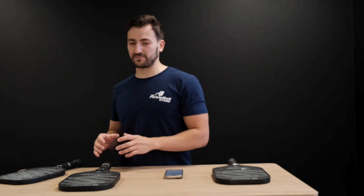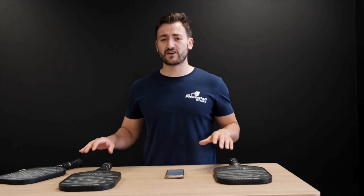Today we're going to talk about something incredibly exciting — you'll probably see it right here. This is from our friends over in America, from Selkirk, a really great brand. All of their Selkirk line paddles are created and designed in the US with the players in mind, and these are no different. These are the Vanguard Control.